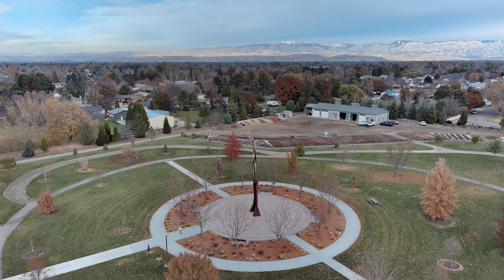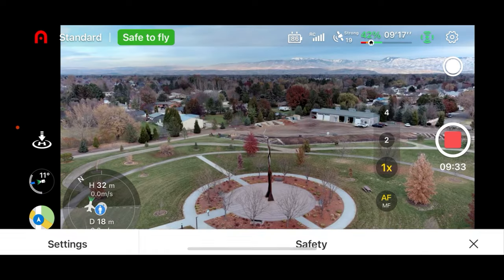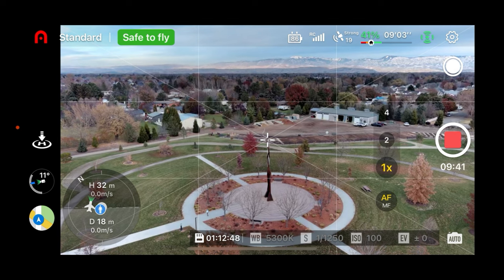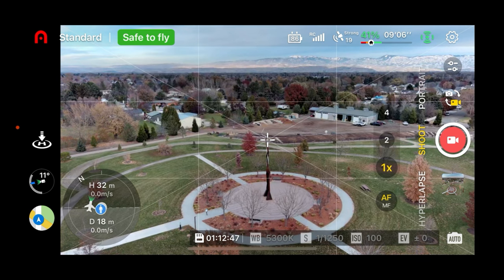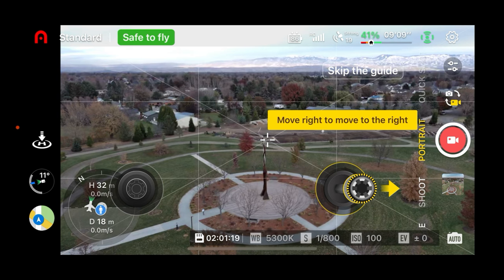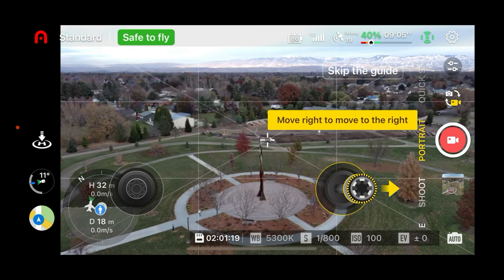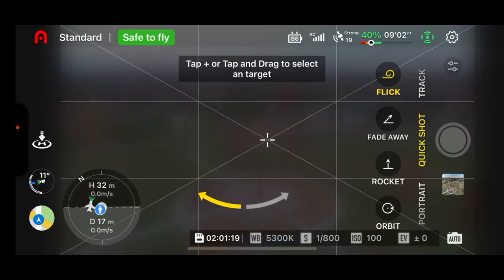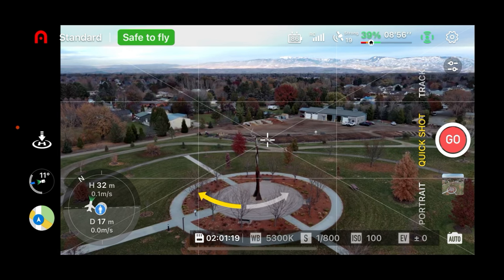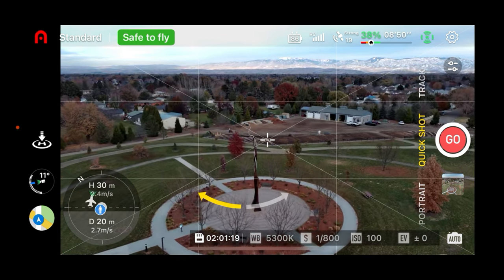Let's go into the menu. I need to stop recording to access quick shots — I couldn't remember that. There's hyperlapse, there's portrait — we don't want those. Quick shots is what I want. What I forgot is that you have to quit recording to do that. So we've got it on now.